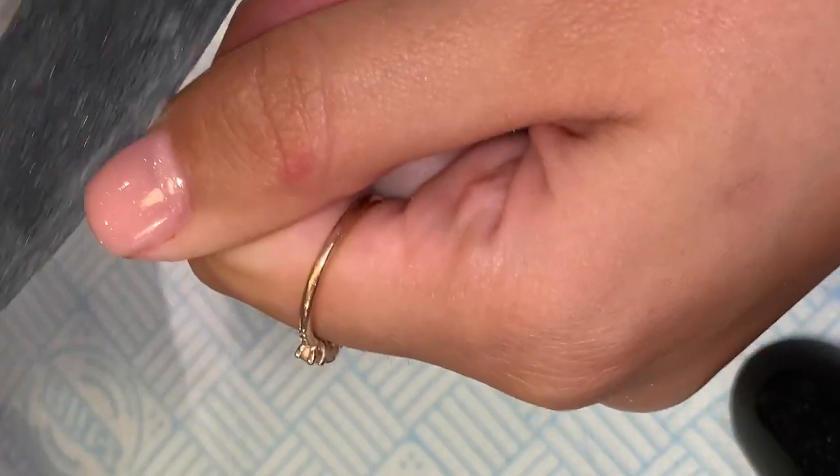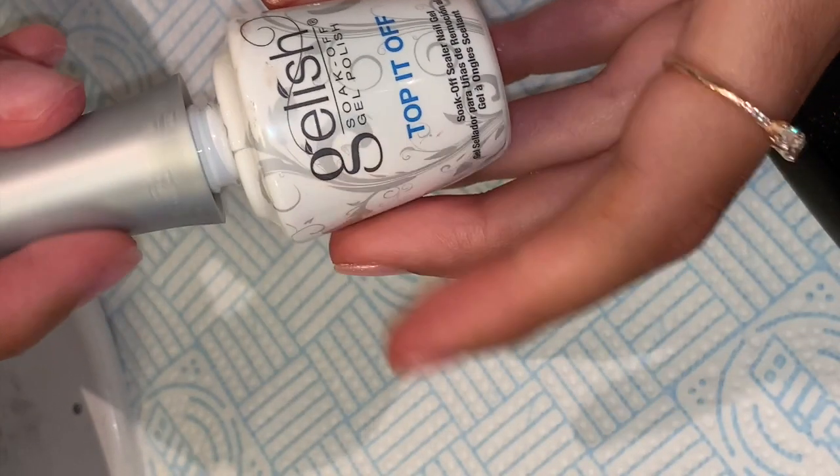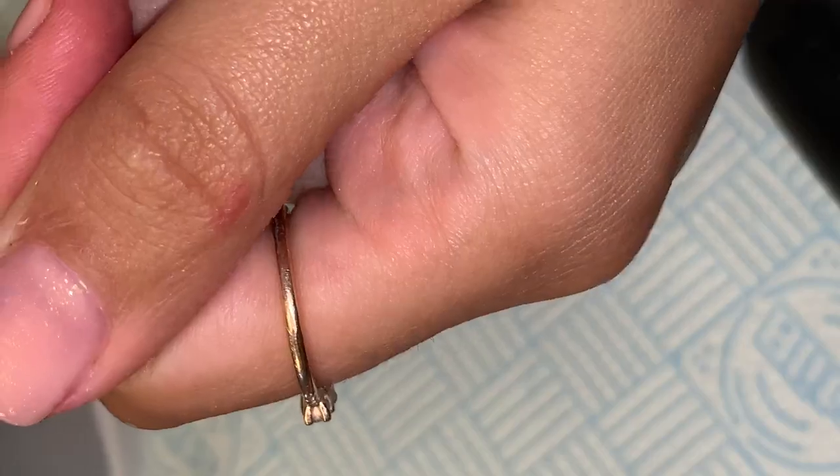I then cure, and then go in with a file and tidy up the edges. I'm then going in with Jalish Top It Off to topcoat the nails. Unfortunately, the next clip was out of shot. I topcoated and then cured in the lamp.